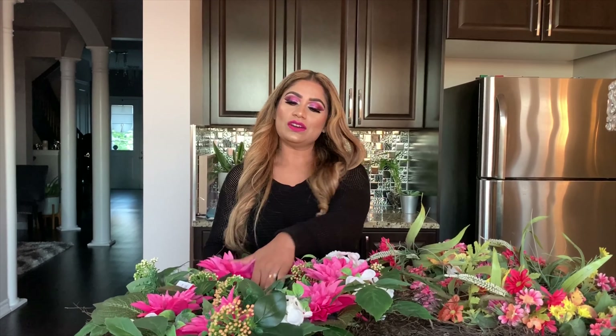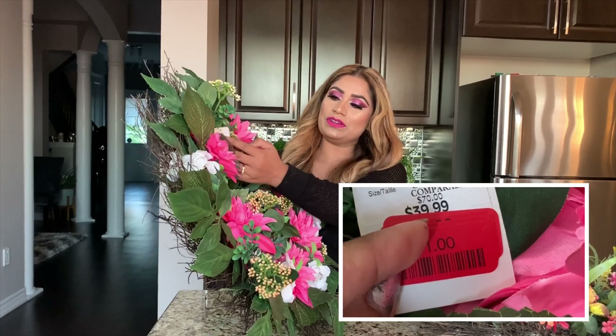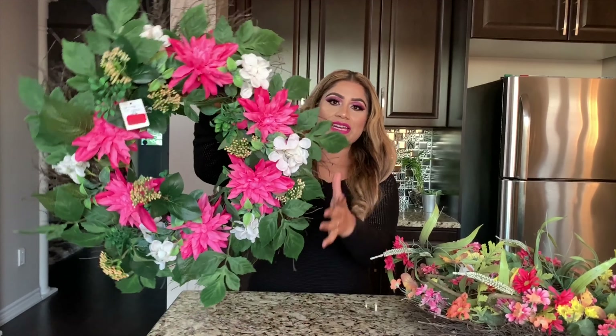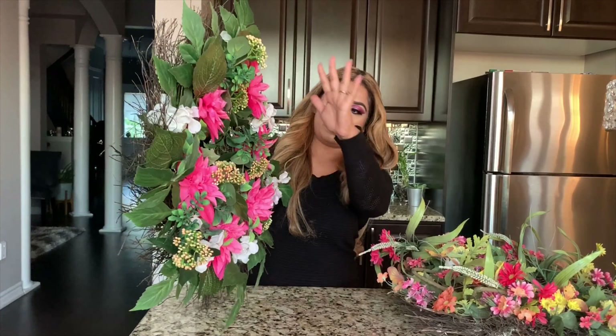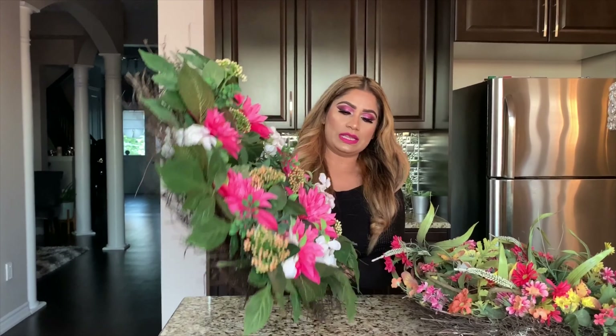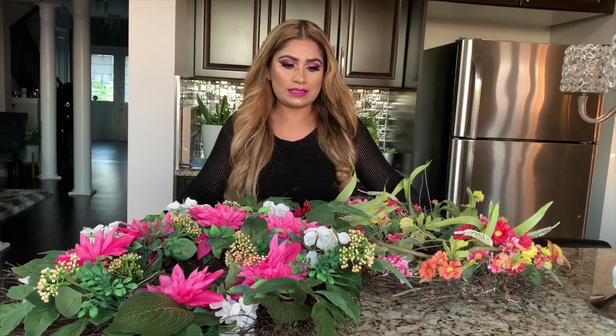Today I'm going to make a fall wreath. I got this one on clearance for $39-$40 plus tax, and I got this one for $11 — I'll show you the sticker. This one is really cool, it's big and wider with flowers, so I'm keeping it for summer. I'm not using it for fall, so I'm going to change my old one. Let's see how that turns out with my DIY today.